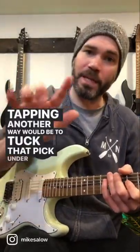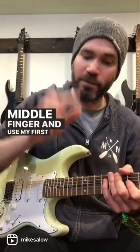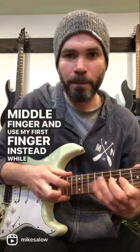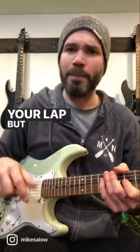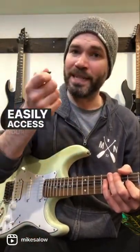Another way would be to tuck that pick under my middle finger and use my first finger instead, while resting my thumb here. You can also put the pick in your mouth or on your lap, but I think this is the best way because you can easily access your pick again.